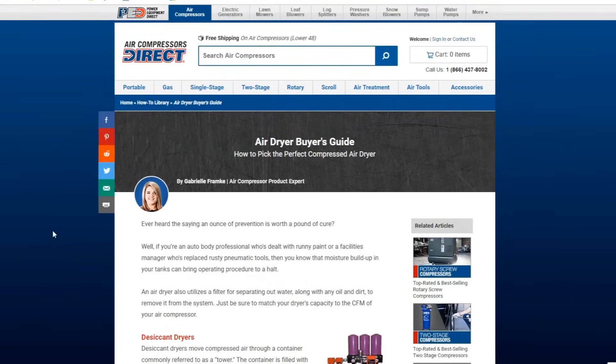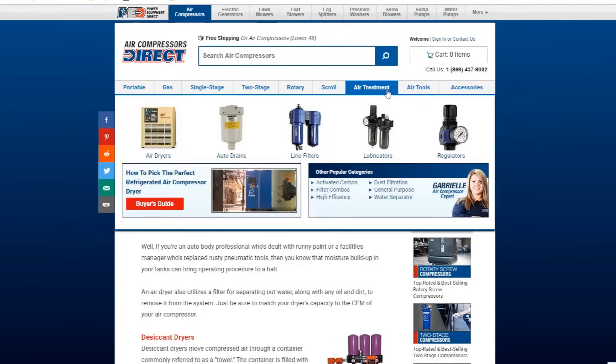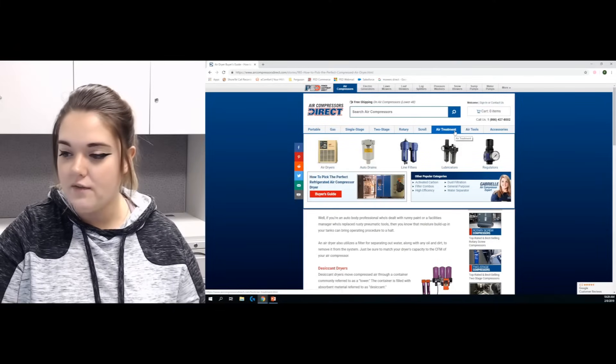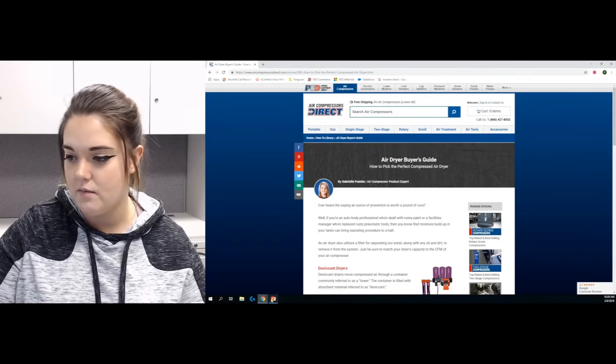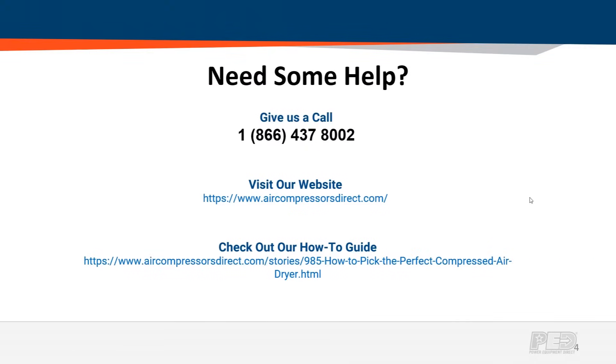If you're ready to purchase and you know which one you want, go under air treatment — we have our air dryers there. When sizing one, it all comes back to CFM, which is key within an entire compressed air system. If you're still feeling a little stuck, please feel free to give us a call — we're happy to help. You can also submit a Q&A on our website and we will respond that way too. We appreciate you stopping by and thanks for watching.